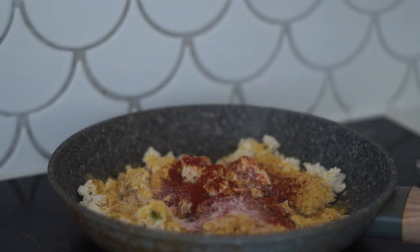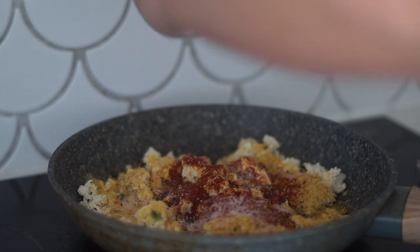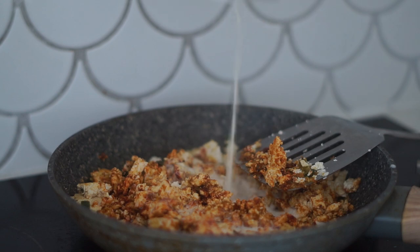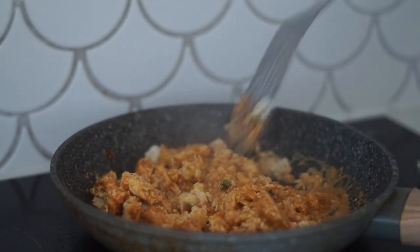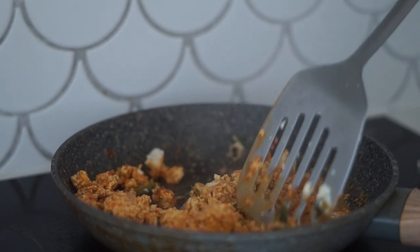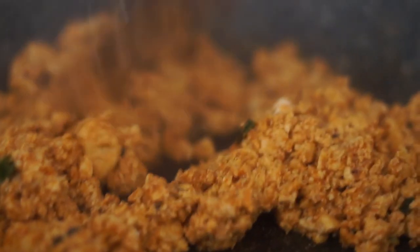I'm also adding some salt and pepper. From there I am stirring this around whilst it cooks a little bit, and then adding in some soy milk just to moisten the mixture up so that it scrambles well. As you can see, it is a really nice texture — that's the texture we're looking for.